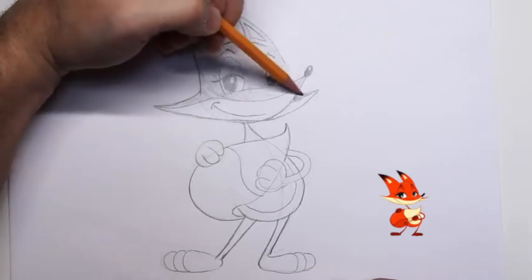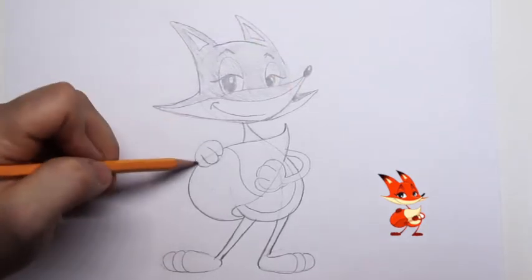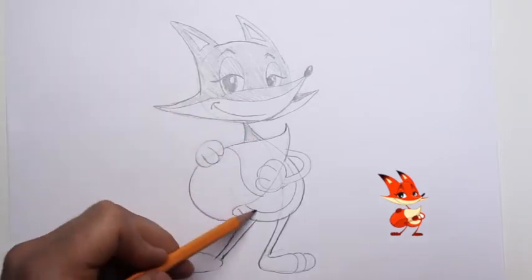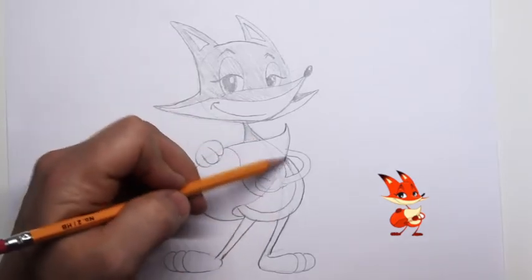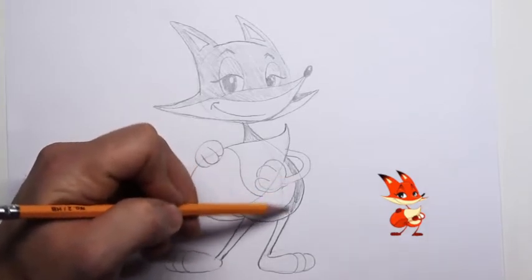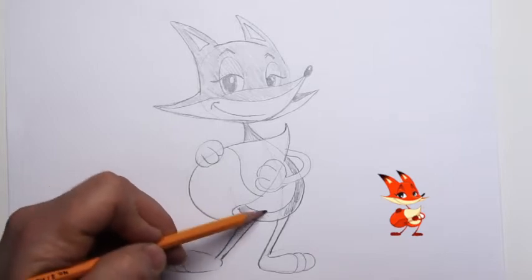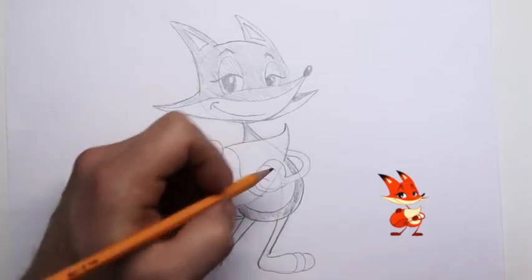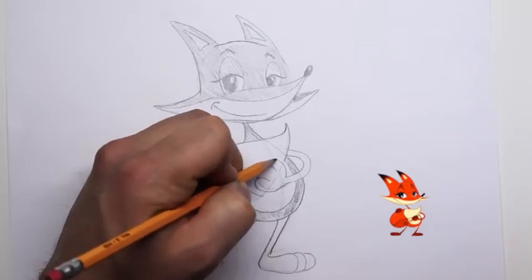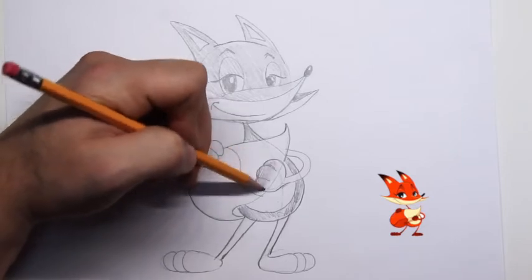You can use any color to make your fox whatever color you think would be fun. Let's shade in part of the neck and body. This is the white part of the stomach so we don't want to shade that in, but we want to shade the outside of his stomach from that white area. I'll darken up the paw lines so we don't get confused, then shade this part in.